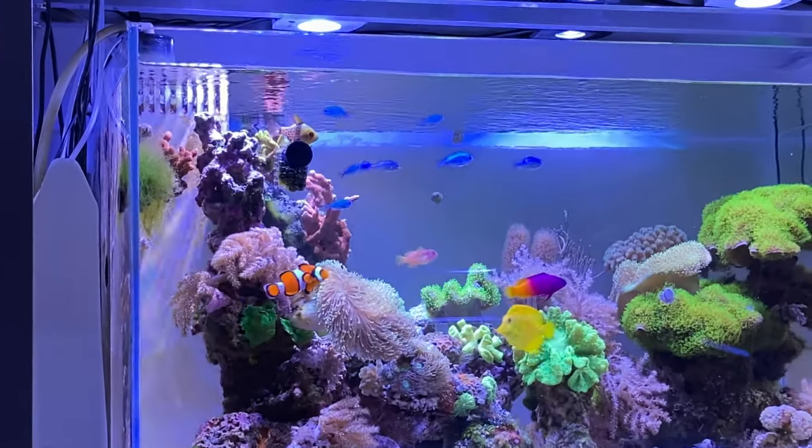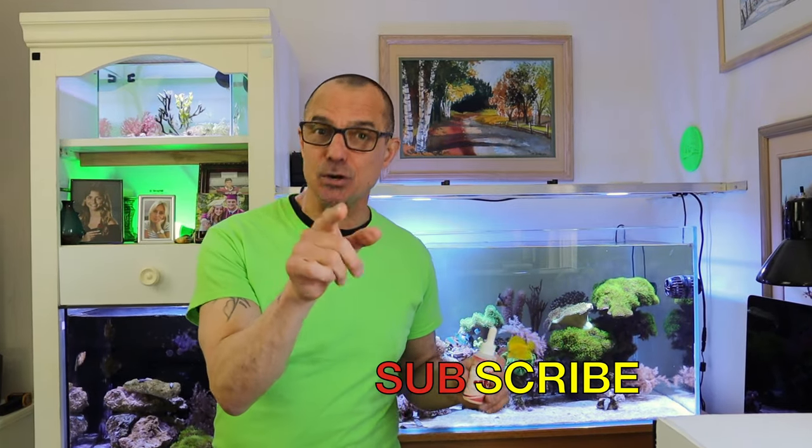All right guys, short and sweet today. I've noticed my yellow tang and the rest of my fish getting so colorful, so let's get right into it. I'll show you how I use it, and I guarantee your fish will get more colorful if you do.